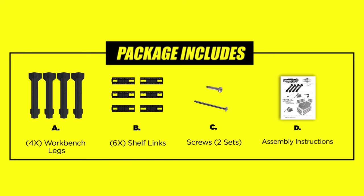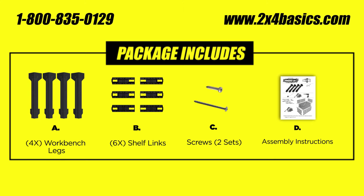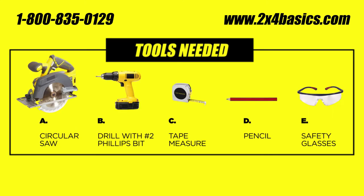The workbench plus shelf links kit comes with four workbench legs, six shelf links brackets, two bags of screws, and all the instructions you need to get this done. Tools you'll need are a circular saw, a drill with a number two Phillips bit, a tape measure, a pencil, and safety glasses.